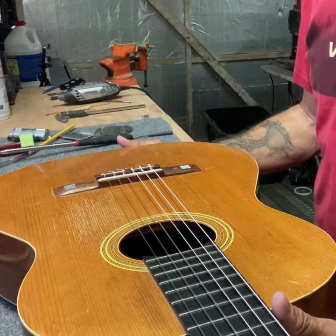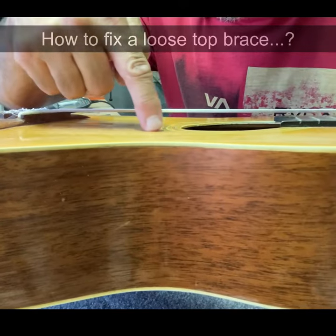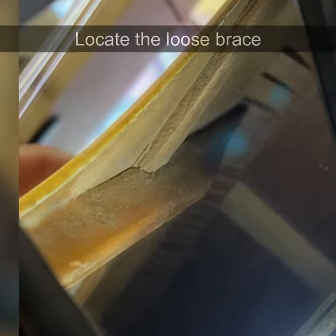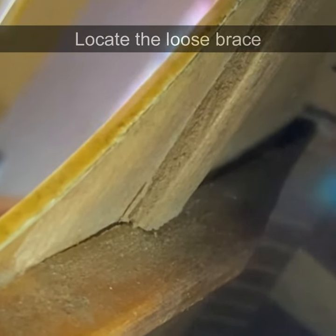I want to show you a situation that just popped up. Very subtle, but it dips down. I took a look inside of the guitar — see that brace? You can see when I push on the top how much it opens up. That's what it's doing when you put it under string tension.